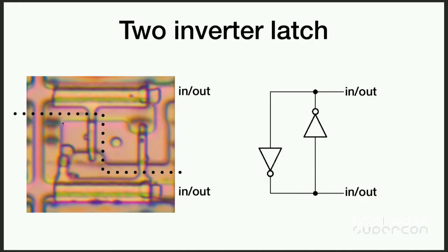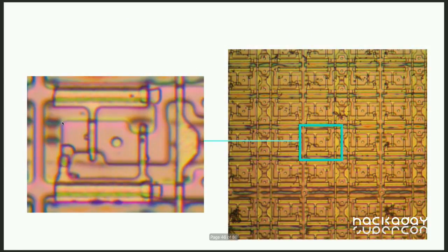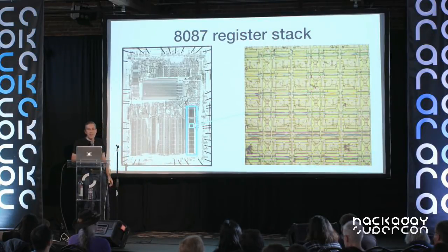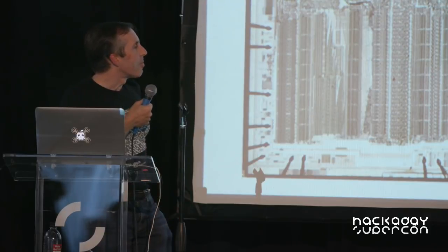Take two of these inverters and connect the input of one to the output of the other — now we can read out what's stored or force a value in. Like other flip-flops, it's stable in either the one or zero state. Add a couple more transistors and a select line to either access the latch or leave it isolated for storage. Arrange a bunch of these in an array and you have storage — each column is a register, each row is a bit. This is the register stack of the 8087: eight registers each storing 80 bits, all built from simple inverter circuits.